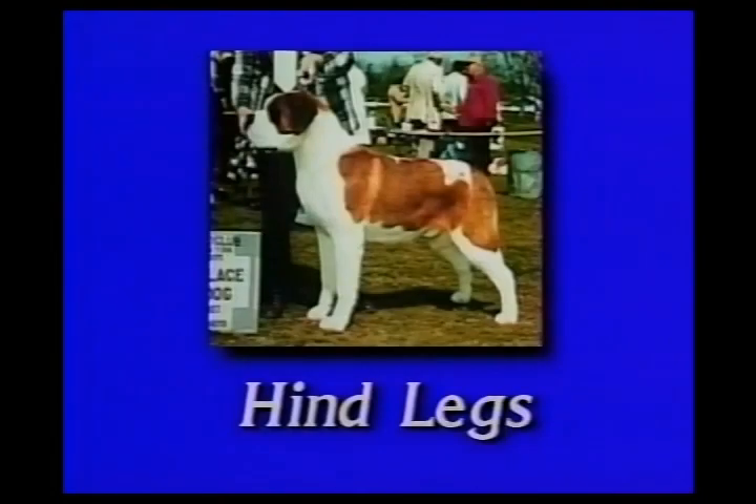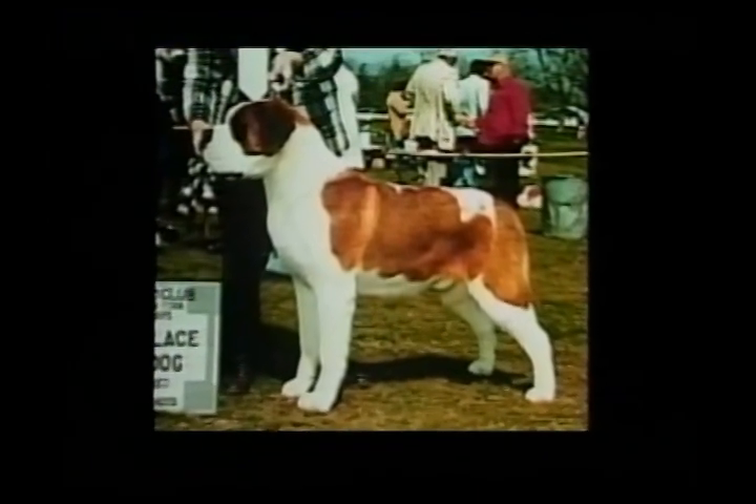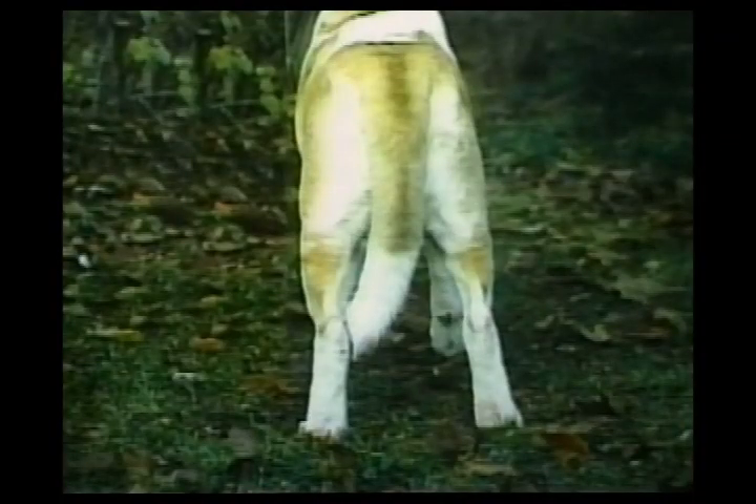Hind legs, hocks of moderate angulation. Dewclaws are not desired; if present, they must not obstruct gait. The hind legs are straight from hip joint to ground when viewed from the rear. They do not toe in, nor are they cowhocked.